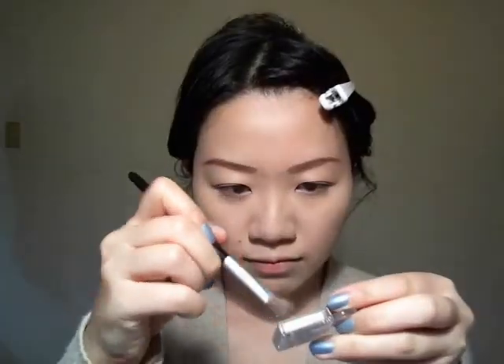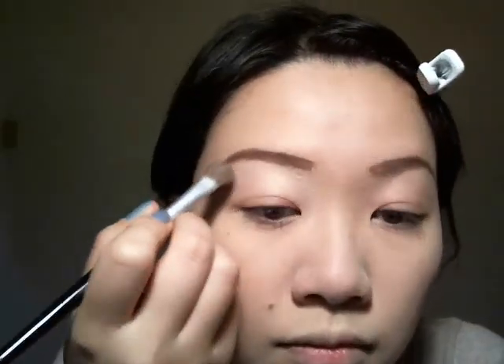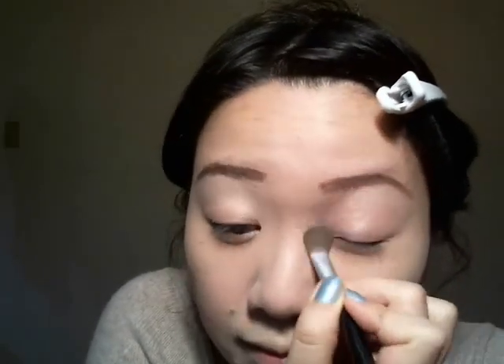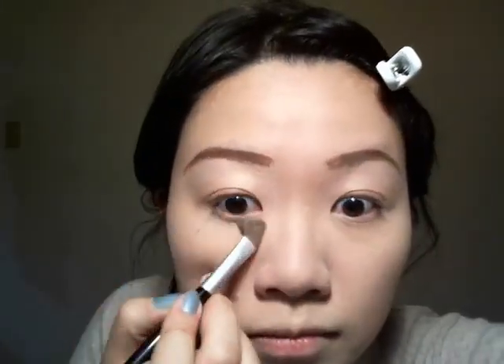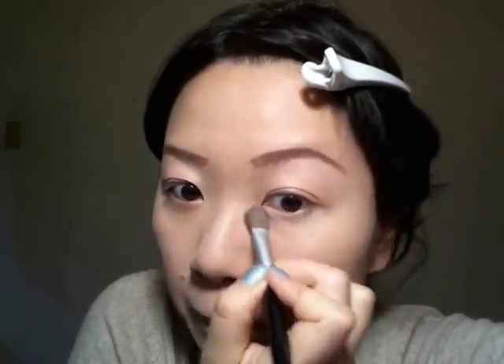Now I'm taking my base eyeshadow — it's a white color with a pale yellowish gold shimmer. Dab it all over your eyelids and also your brow bone. Also don't forget to dab some under your eye, because we are gonna have very thick eyeliner under your eye, so we want that eyeliner to pop out.